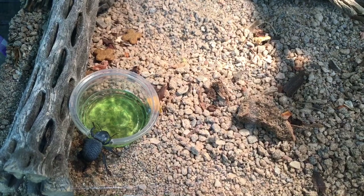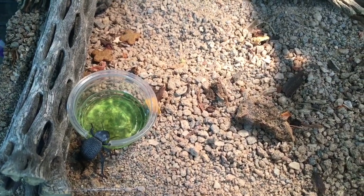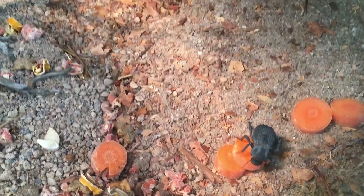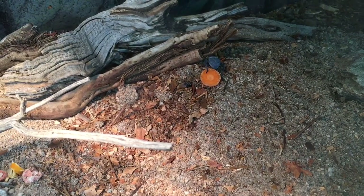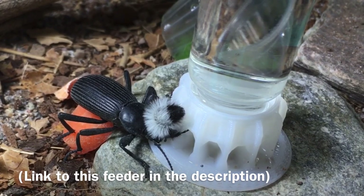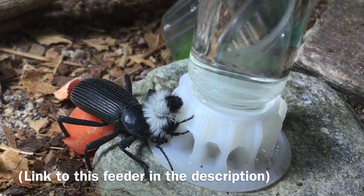I only put these in a minute or two ago, and they've already found — well, this one's already found the beetle jelly, it looks like. And a couple of others have already found the carrots. Looks like they're going to settle in pretty nicely. It looks like the velvet ant has already found the feeder. And the beetle, surprisingly, wants to get into the act — I've never seen the beetle drink from this before.